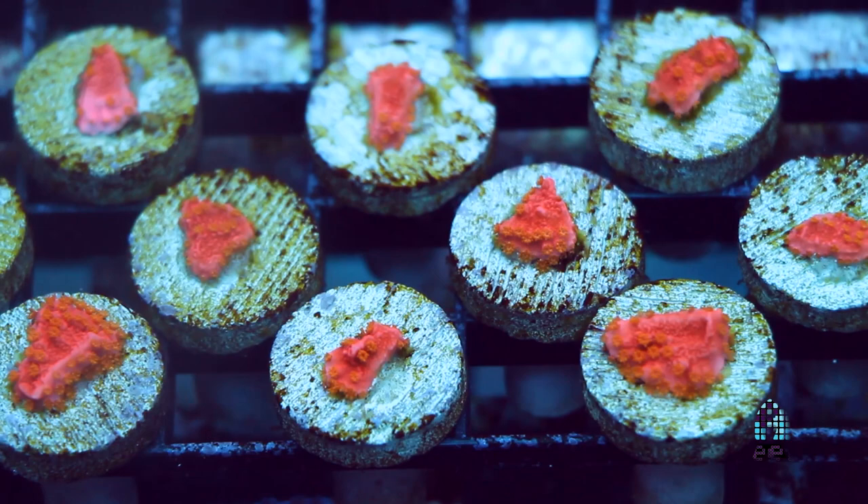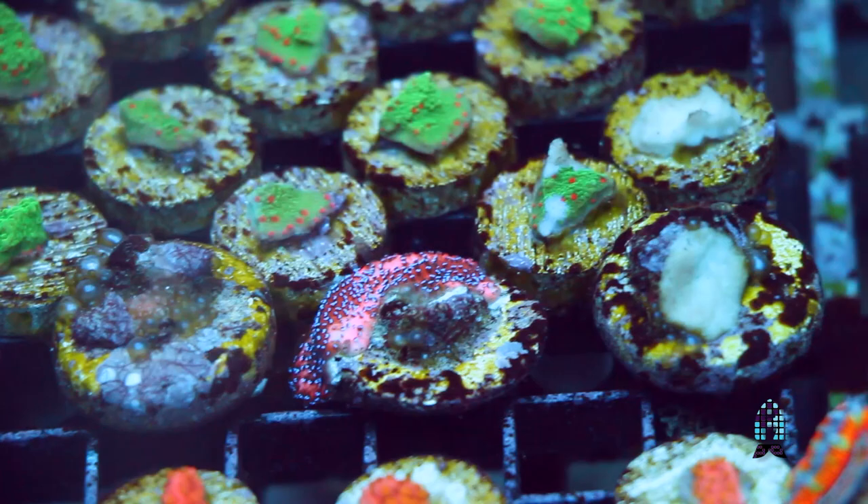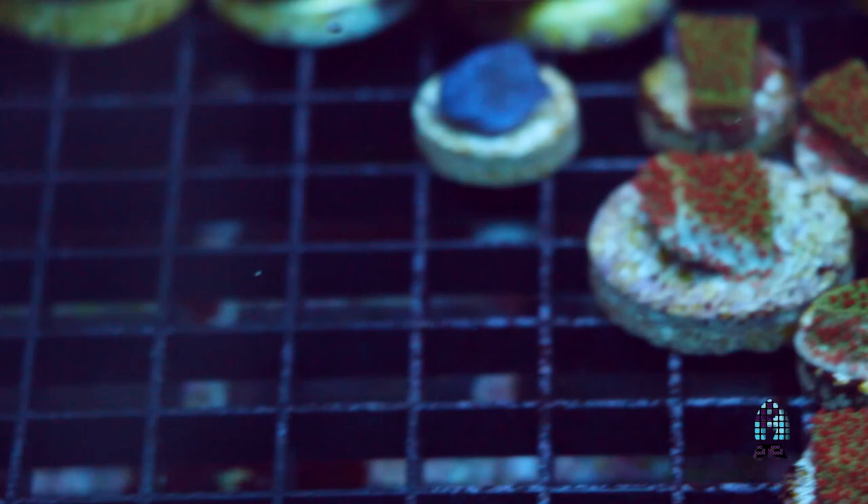Bottom line, montiporas can be one of the easiest SPS corals you can put in your aquarium. You need to be consistent with your water quality and your light. If you're using T5s, change them out every nine months. If you're using metal halides, 20Ks every nine months. For LEDs, nobody has proven how long they truly throw off the spectrum, so that is up to you to monitor how good they look under those lights over time.